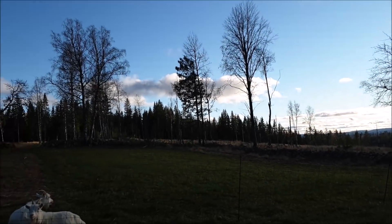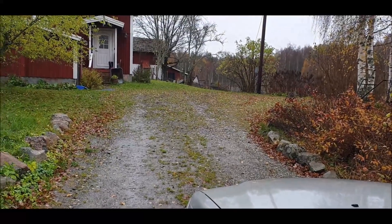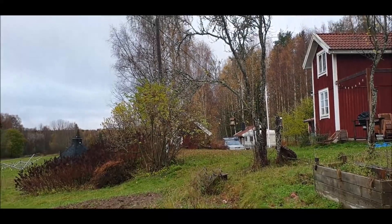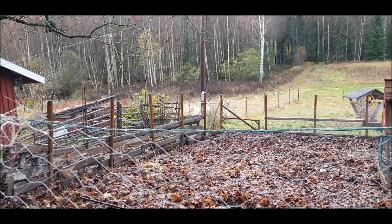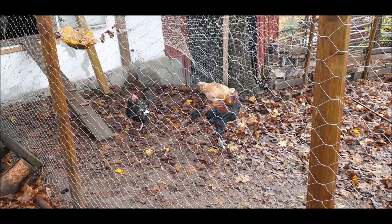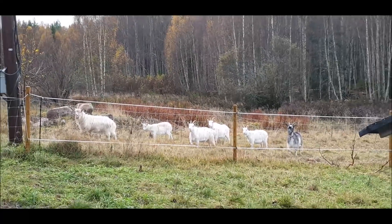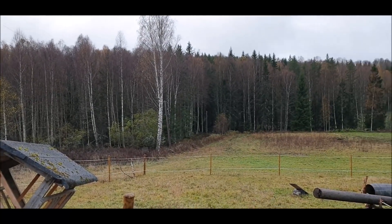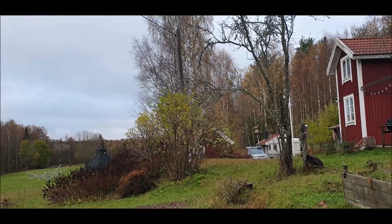Ich bin mal gefragt worden, wie viele Deutsche denn in meiner Nähe wohnen. Ich schätze ungefähr 50 Stück – die Dunkelziffer ist natürlich höher. Das hier ist ein Hof von zwei Deutschen: Christian und Susanne. Christian ist der Mann, der die zwei Generatoren repariert hat. Christian und Susanne vermieten eine Ferienwohnung und haben auch einen Wohnmobil-/Wohnwagen-Stellplatz. Vor zwei Jahren hatten sie auch Zicklein von mir gekauft. Wenn euch das interessiert, hinterlege ich einen Link.